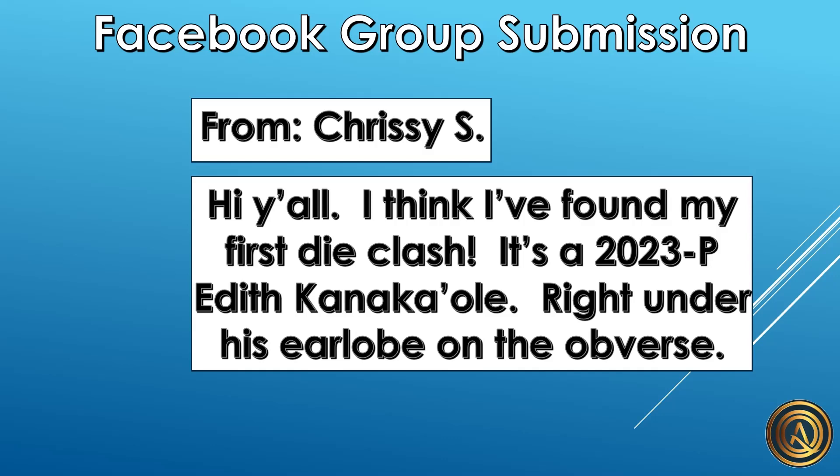This submission is from Chrissy S, and on her post she said, 'Hi y'all, I think I found my first die clash. It's a 2023P Edith Kanakaole, right under the earlobe on the obverse.'